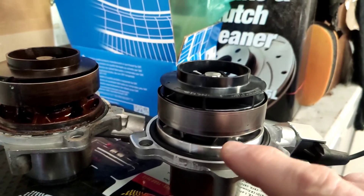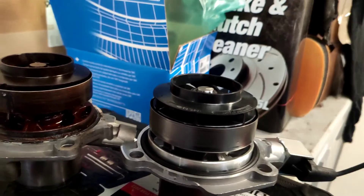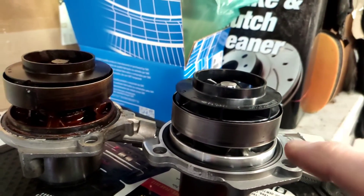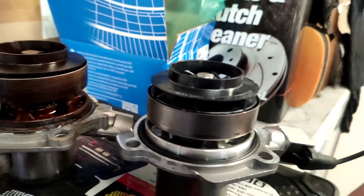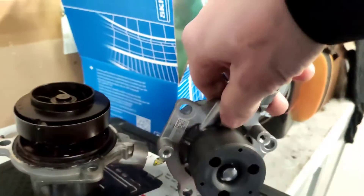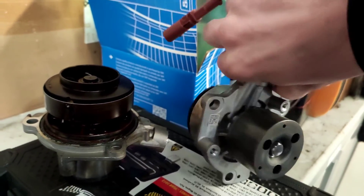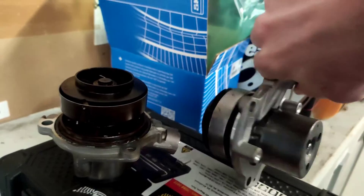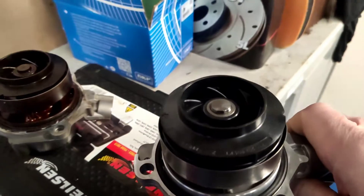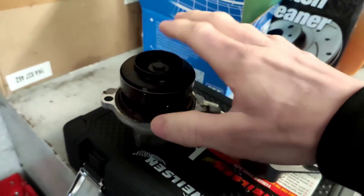When the car is cold, it will close and let no water circulate around the block, making it heat up quicker. There's the little sensor there. It looks like a standard water pump if you didn't have the sensor on. You can see the fins there. Obviously this is new, this is old.